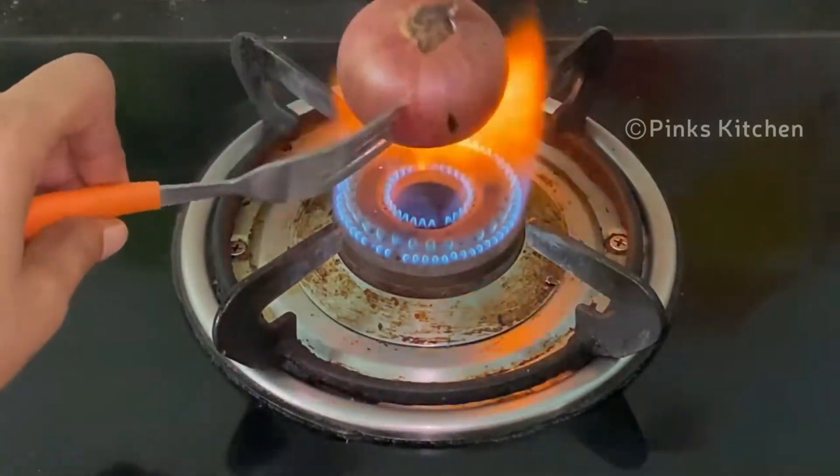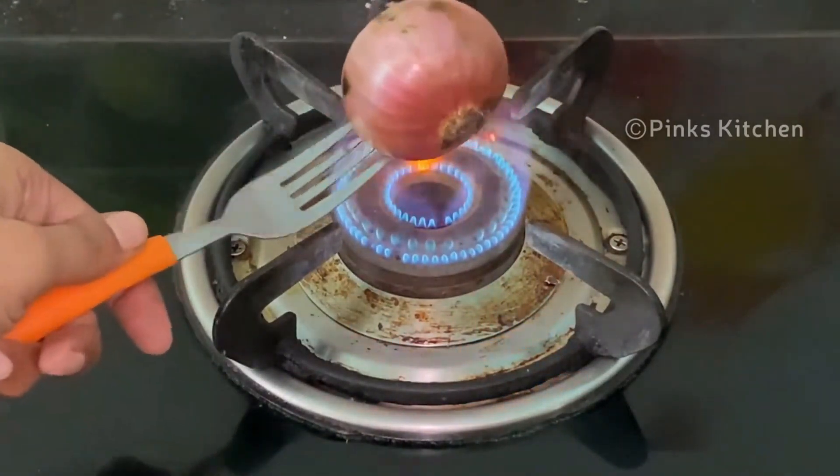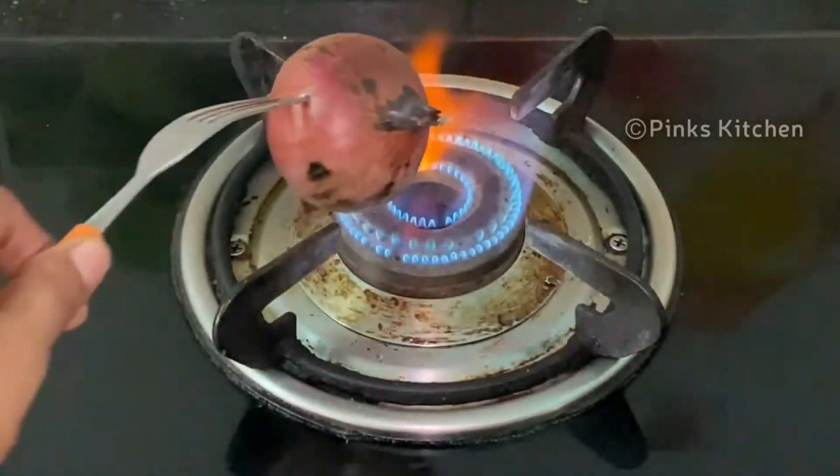It has a lot of health benefits, such as it lowers blood sugar levels, is good for your heart, and reduces anxiety. Once you start to inhale the onion smoke regularly, it improves your digestion and thus helps in weight loss.